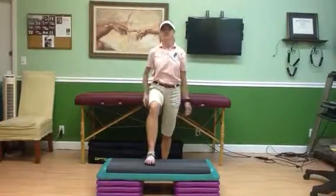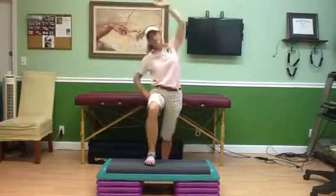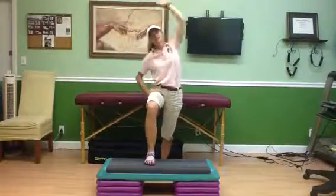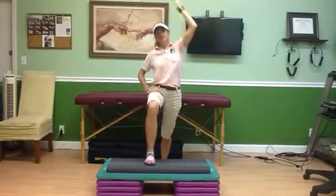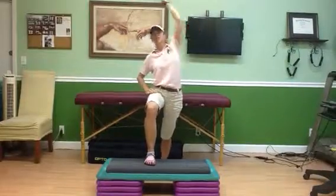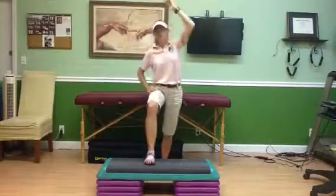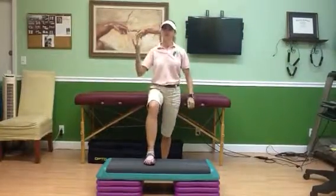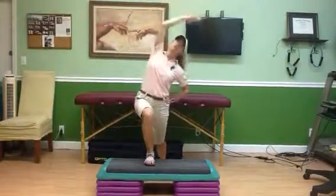Then we're going to go sideways to the right. Make sure your head moves to the right and you're using your hips to drive to the side. Hips drive to the side and go up and over, so you get that upper part of the thoracic spine. So lunge forward, up and over — repeat this about 10 times.